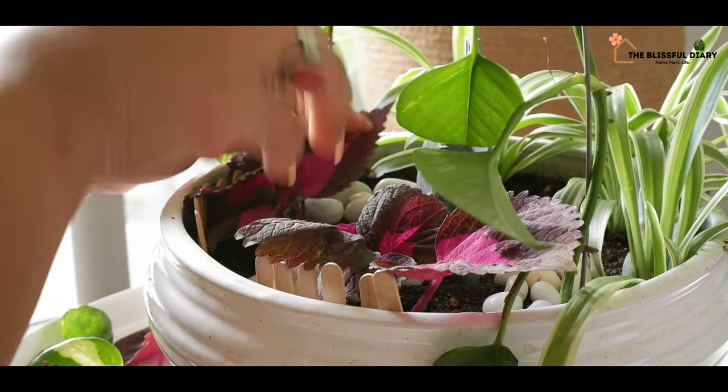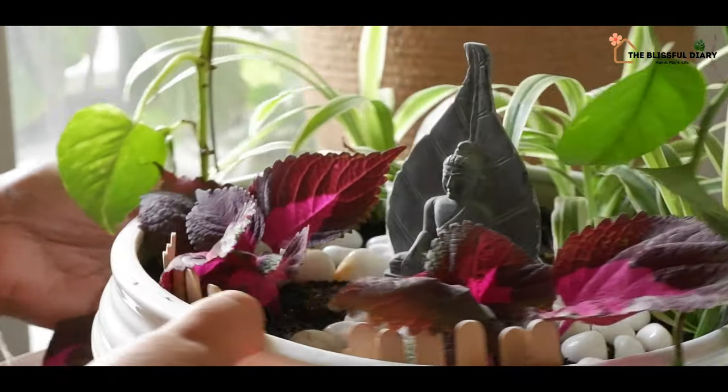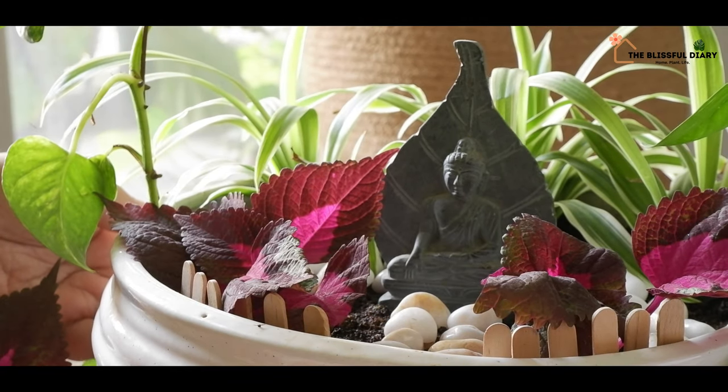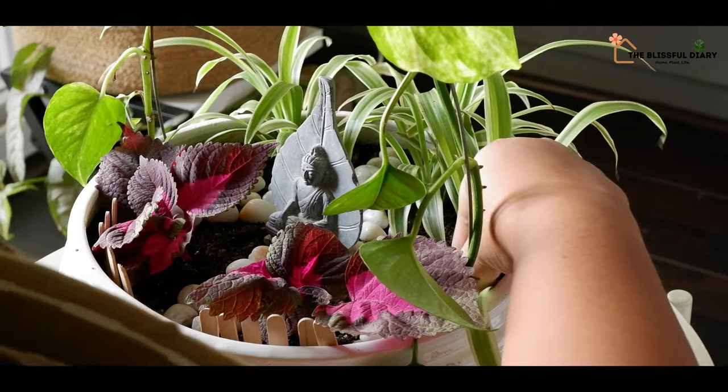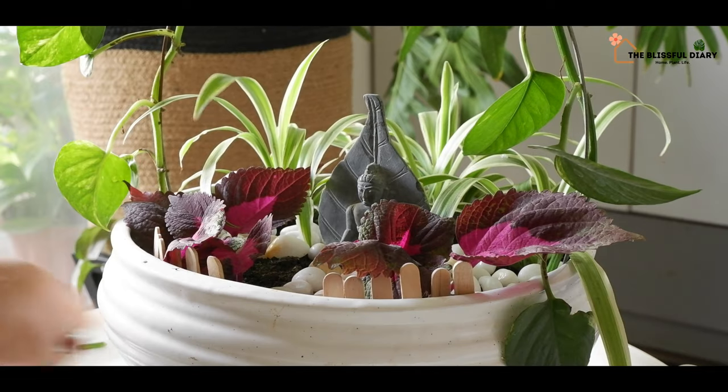Last but not the least, I'm placing a stone Buddha idol at the center. I think the arrangement is looking extremely beautiful. What do you think? Do let me know in the comment section.